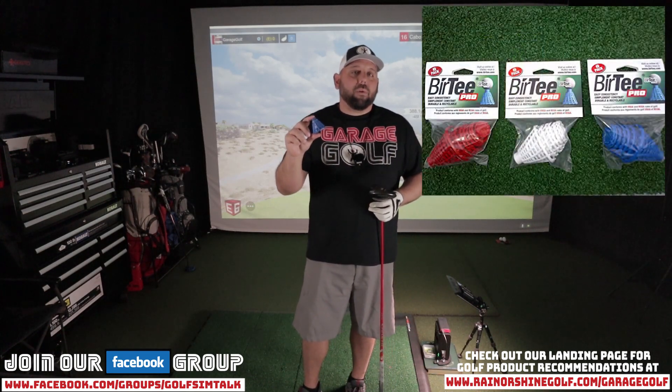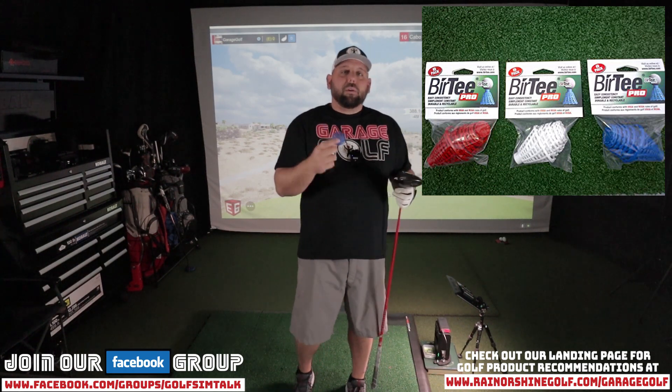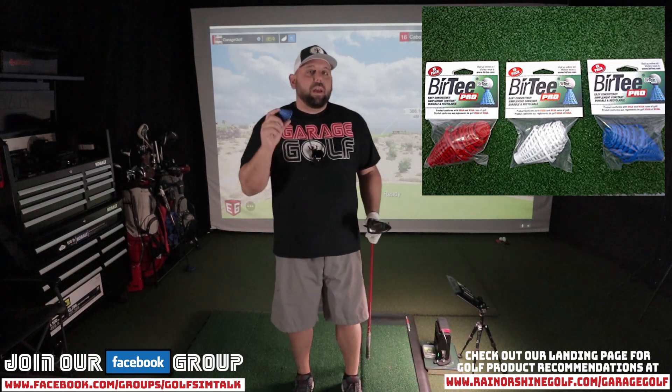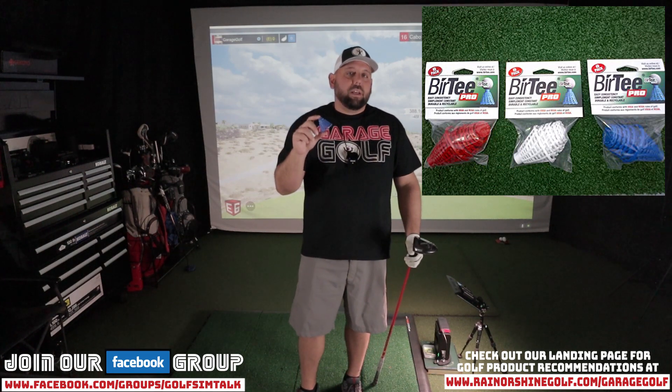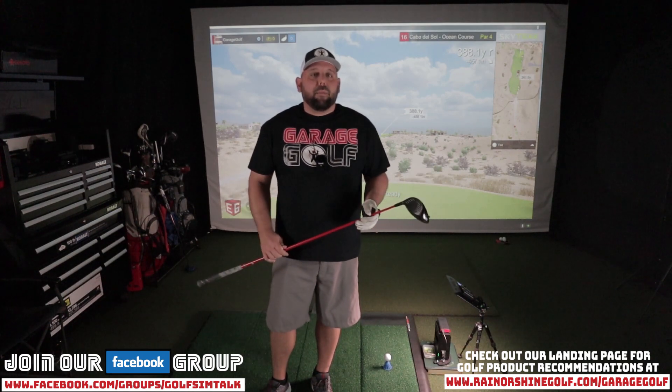First things first — Bertie's. If you haven't used Bertie's before, check them out. It's one of my favorite products to use with a golf simulator. You don't need real tees — I have a True Strike mat and you can use Bertie's instead. I'll put the link in the video description. I don't have any affiliation with them, just a really cool product. Hole number 16, 388 yards — we're going to be using the driver. I have not played a round of golf or even been in here in about two months, so bear with me on the bad shots.